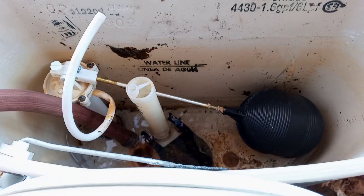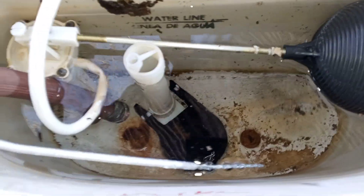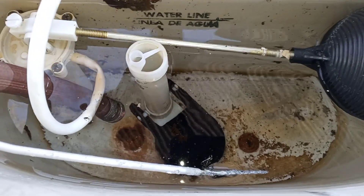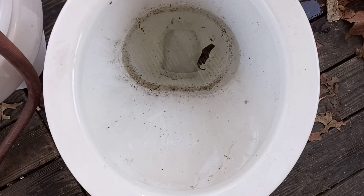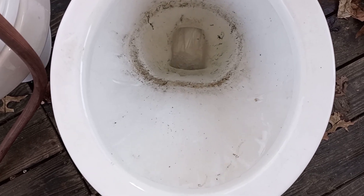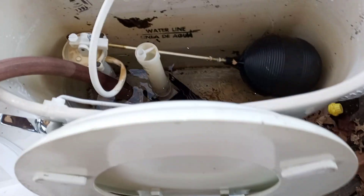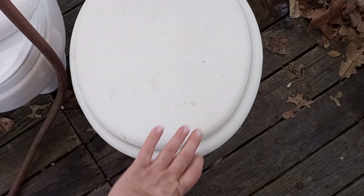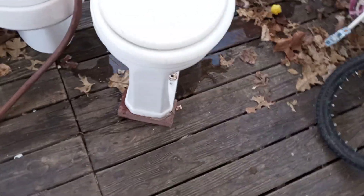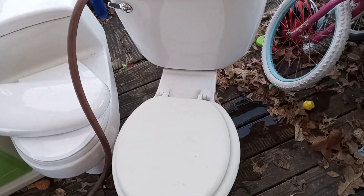Let's let it fill up some. We're a little over now — let's let it get to the top of the fill tube, almost there. Now let's give her a flush and see how it does. Oh yeah, much better! All right, there you have it guys — whatever kind of toilet this is, whatever brand, not sure. Thanks for watching!